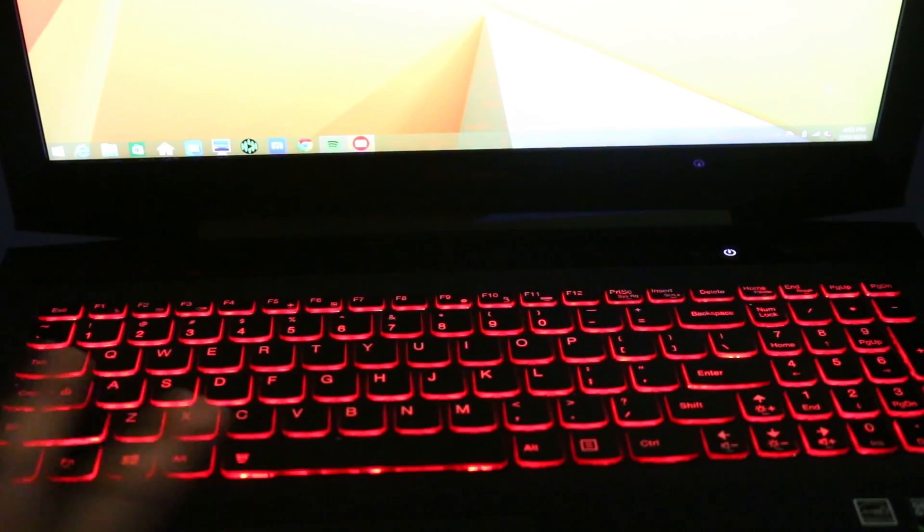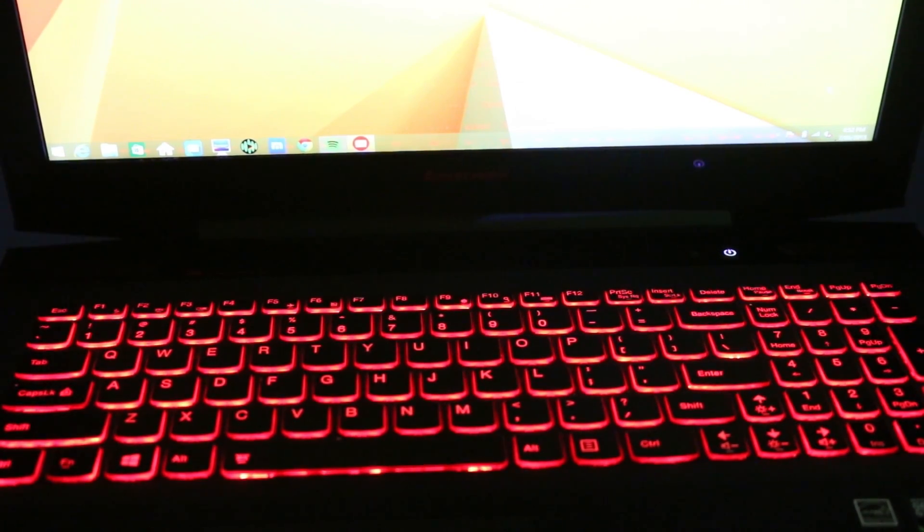If you wanted the keyboard to be brighter you can actually do that one more time to get a brighter backlight. And if you were to do it for a third time it will turn it back off, and it cycles through like that.